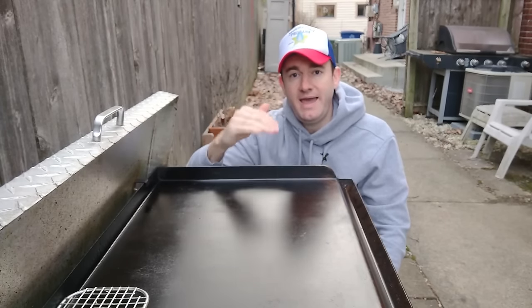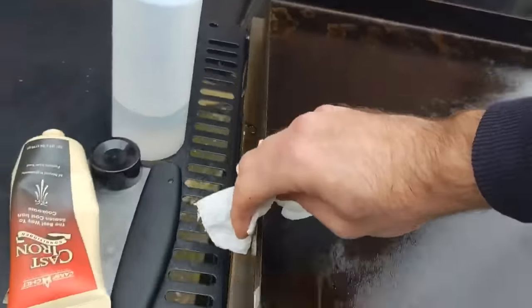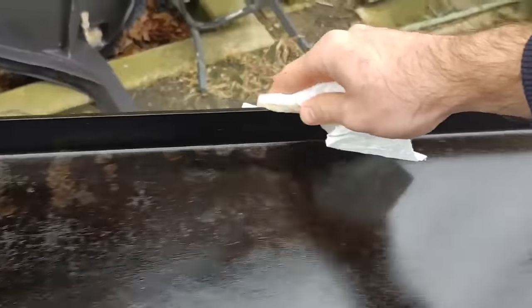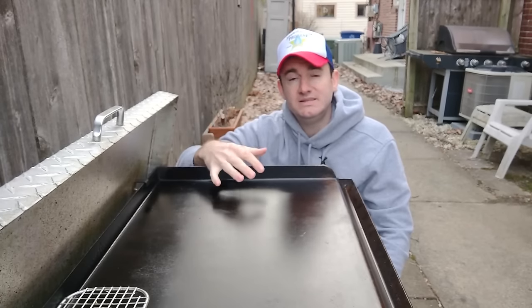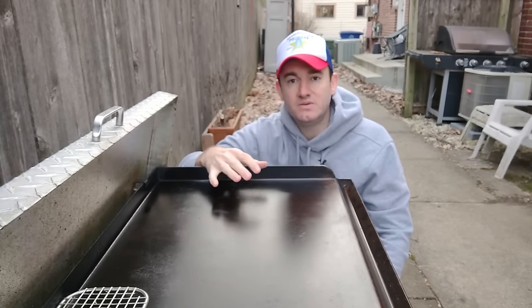After each cook, you want to put another thin layer of oil all over the griddle, up on the sides and stuff. This will help protect it from rust, just keep it ready to go for your next use. And the more you cook on the griddle, the more it will get seasoned and build up seasoning and be nonstick. Stuff like bacon and greasy stuff really helps to build it up.